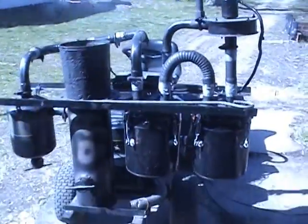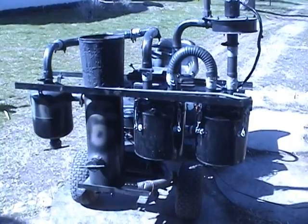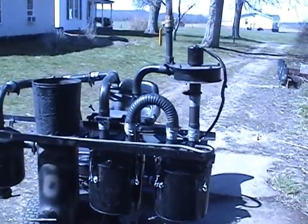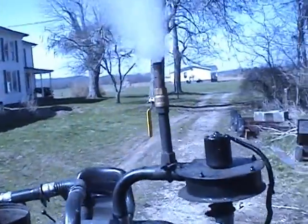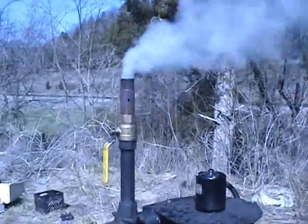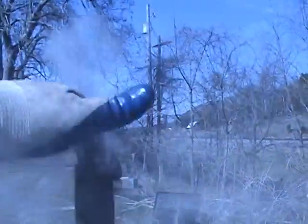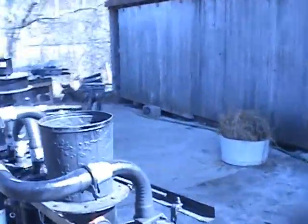This is the basic setup on the lawn tractor. From left to right you can see the cyclone, then the reactor, filter one, and filter two — and atop filter two is the fan. We're producing some smoke right now; this is a cold startup, hasn't been started for a couple of months. We're getting quite a bit of water spit up through the filter as it comes up to temperature. Today I'm using wood pellets.